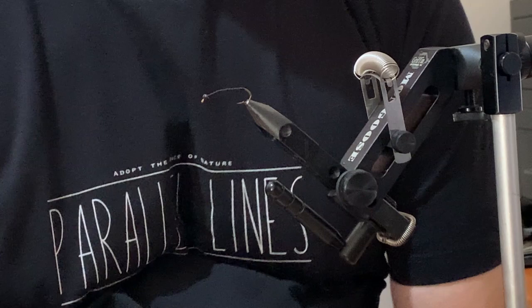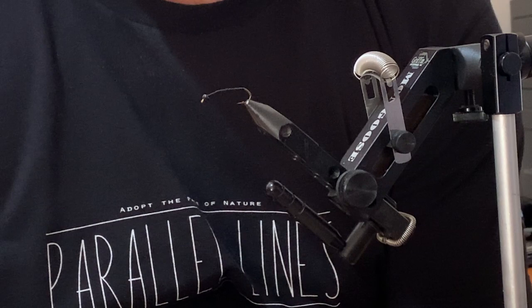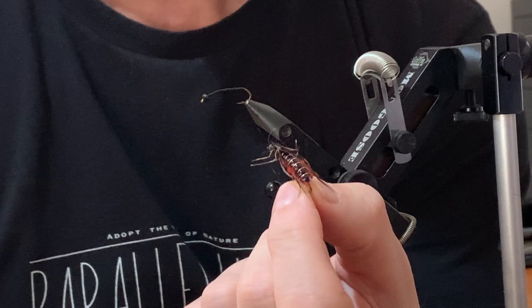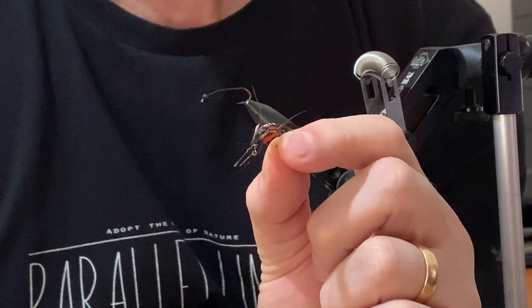Hi everybody. I'm going to be tying a fly that I've been doing a bit of lately for trout, redfin, and bass — probably more so bass and redfin than trout because of the size of it. It's actually a variation of one that I saw that a guy by the name of Drom Lee had tied, and what I've done is put a tungsten bead head on the front and changed a little bit of the pattern itself.